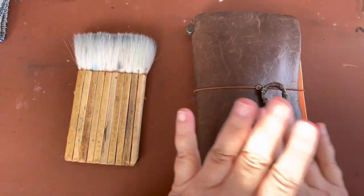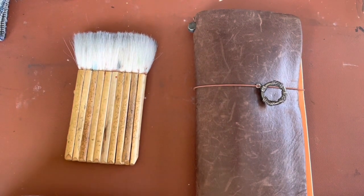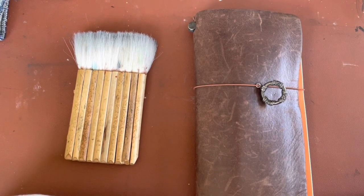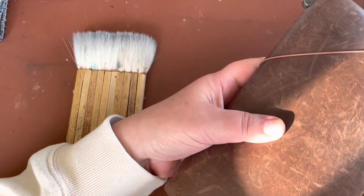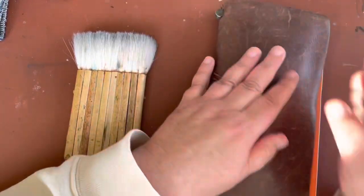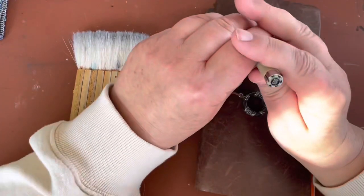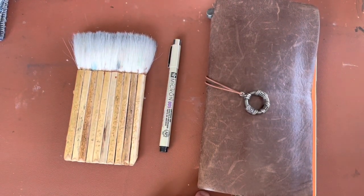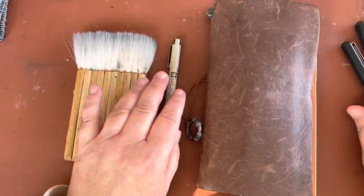Hello everyone and welcome to a drawing session. We're going to have drawing this week since we did watercolor last week. I wanted to show you a way that I fit seeing drawing into my life every day. A lot of times we do it with pencil, and that's fine — you can choose pencil, you can choose pen, really anything — but I want to do it today with pen, and I'm going to show you the pen I use.